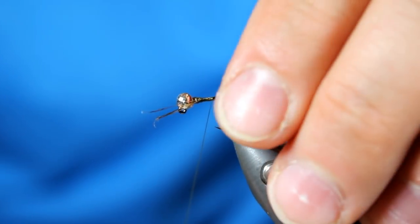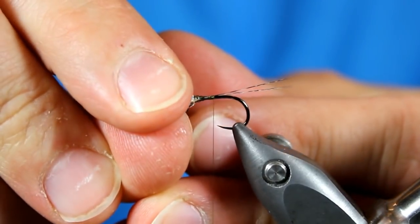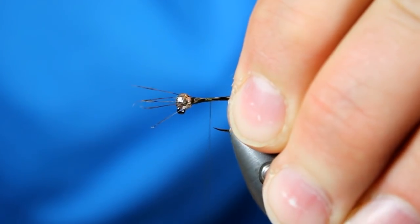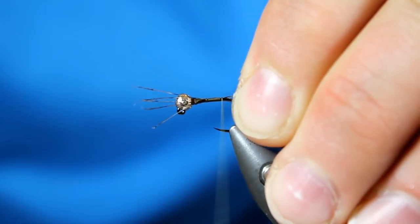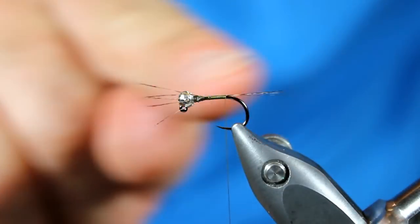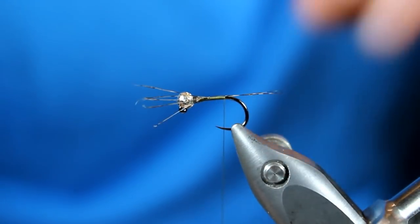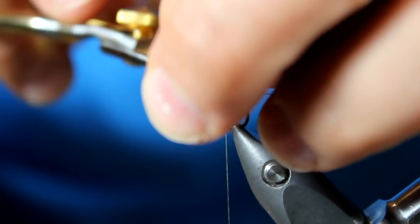I make just a few wraps and see how they're lining up. In this case they're just a little bit long, so I'm going to pull them forward a bit. Once I have them at that desired length, I wrap back, holding them so they're propping just a little bit up. I stop about where the barb would be, and you want to see those tails going straight back. Once you have them in the correct location, just pull down a little bit on your thread, grab the scissors, and trim away the butt ends.